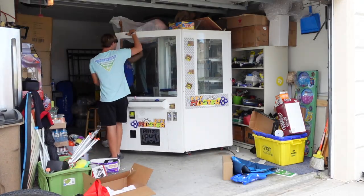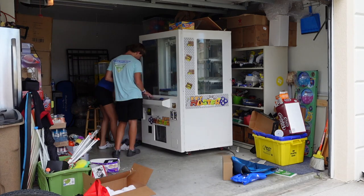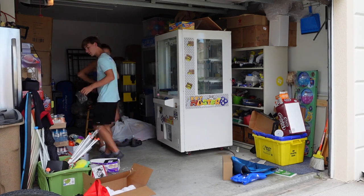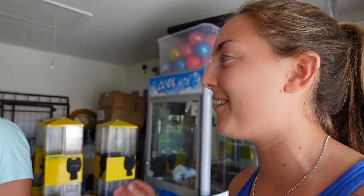We're transporting these machines that were originally at the mall into the fairgrounds. There are a lot of teens, families, and drunk people that go to this event, so we have a feeling the key master and coin pusher are going to do very well. Comment down below which machine you think is going to be the most profitable. Last time it took three people to lift this key master — now we're finally strong enough to do it on our own. We're brave enough, really.